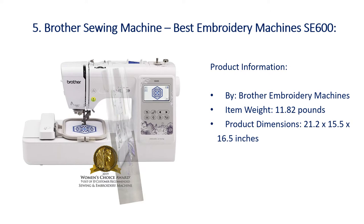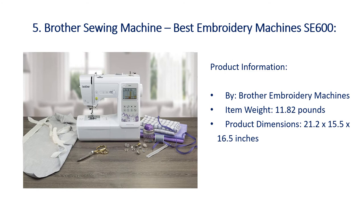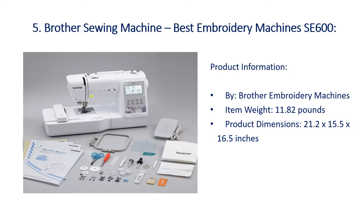Number 5: Brother Sewing Machine SE600 — Best Embroidery Machines. Product information by Brother Embroidery Machines. Item weight: 11.82 pounds. Product dimensions: 21.2 x 15.5 x 16.5 inches.